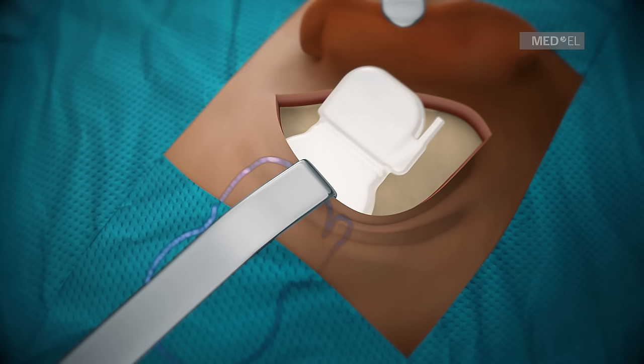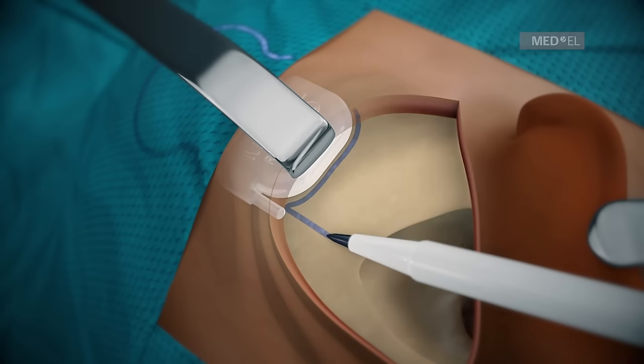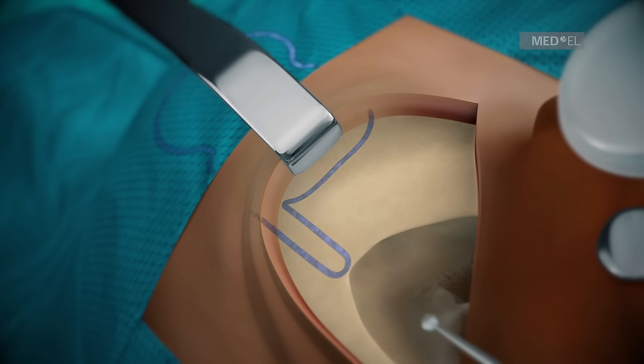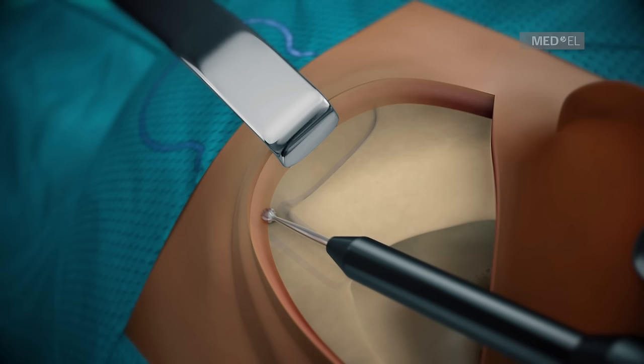Check the size and position of the periosteal pocket with the implant template pin. Mark the stimulator housing of the implant template rim and the electrode lead exit. The distance between the stimulator housing and mastoid cavity shall be approximately 10 to 15 mm. The temporal bone area must be flattened to ensure sufficient stimulator immobilization. Drill a 2 mm deep bony channel or trough for the electrode lead to protect it against postoperative mechanical damage.